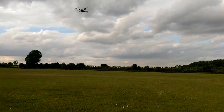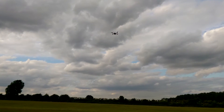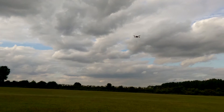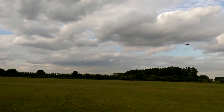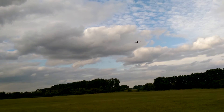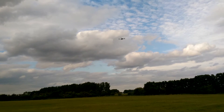Right, so... that's loiter, or GPS hold. And it looks like it's not even toilet bowling — it's just drifting off. Although it's trying, it is actually trying. There we go, it's settled. That's not too bad.